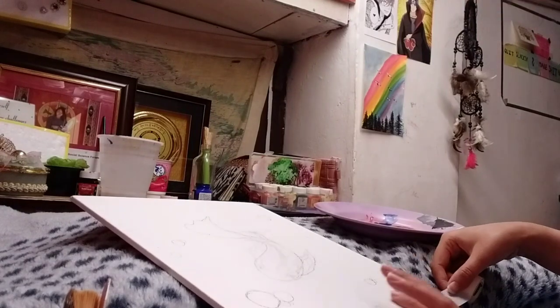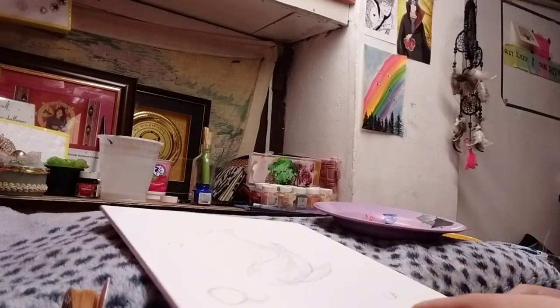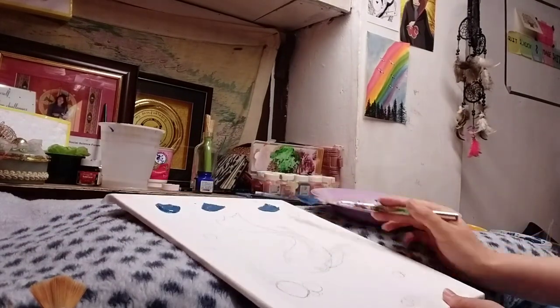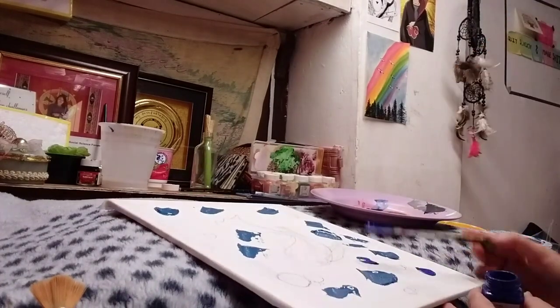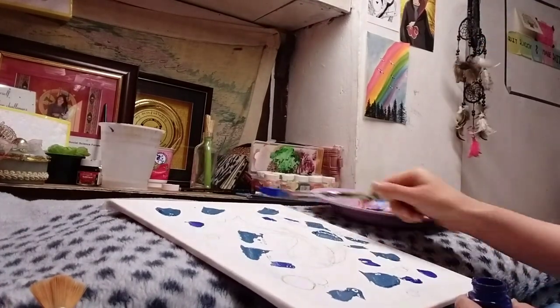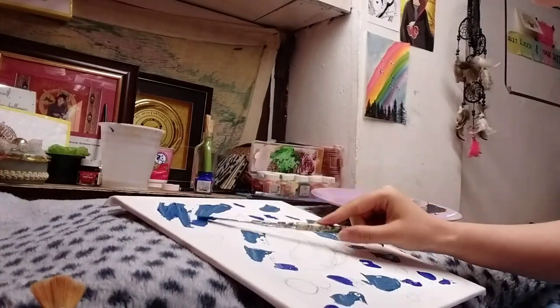And then I move on with my background. I planned to keep my background blue and for that I'm using two shades. I'm now making sure that I fill up all this space.